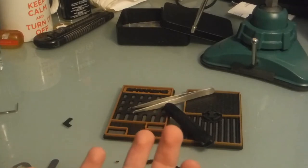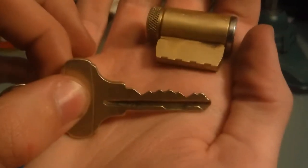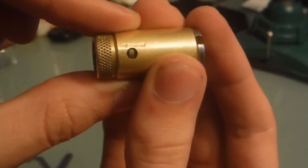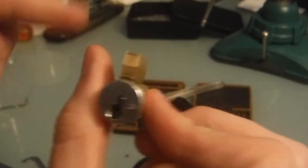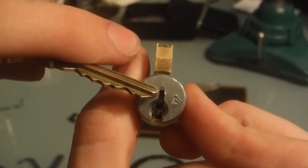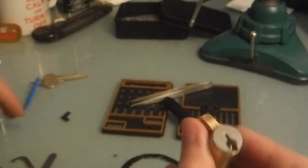You can see with the key we've got the six pins here, and we've got this little row down here for the check pin, which you can see in the cylinder. That is opposite all the regular pins, meaning it's effectively an extra step in picking it.